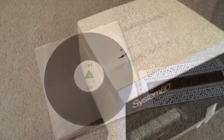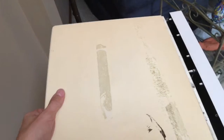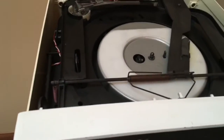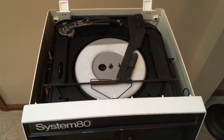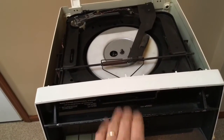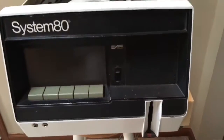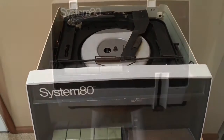I'm going to show you the inside of the System 80. There are some tabs on the rear which pop off, and then the upper case just pulls off. This is where the record goes — you pull down the front, slide the record in, and then put the cartridge in the lower right, and that's how it would display.